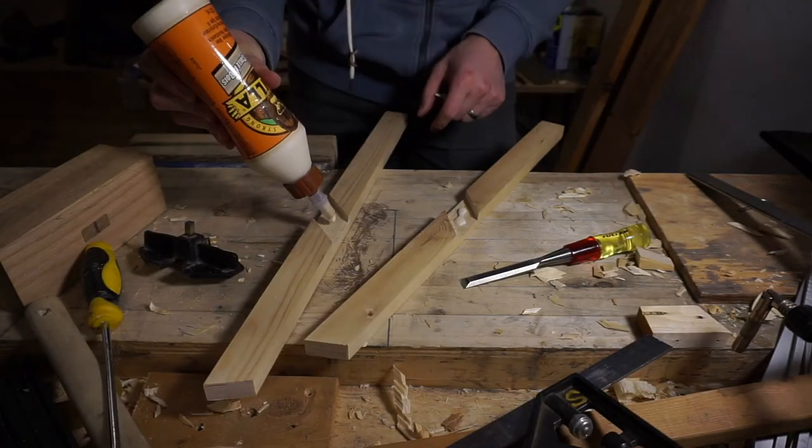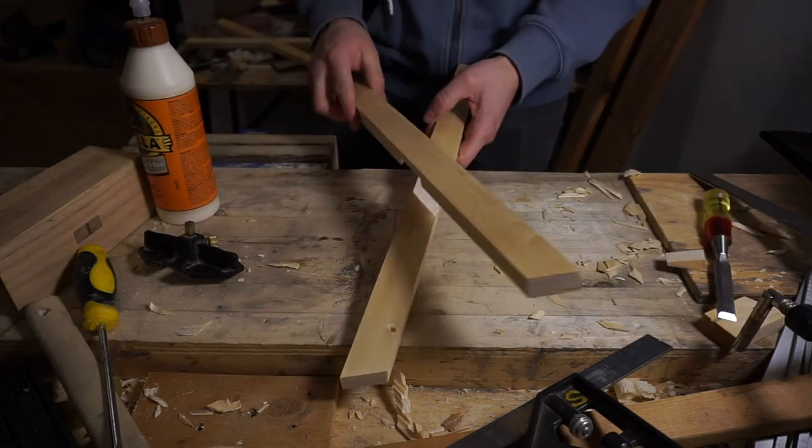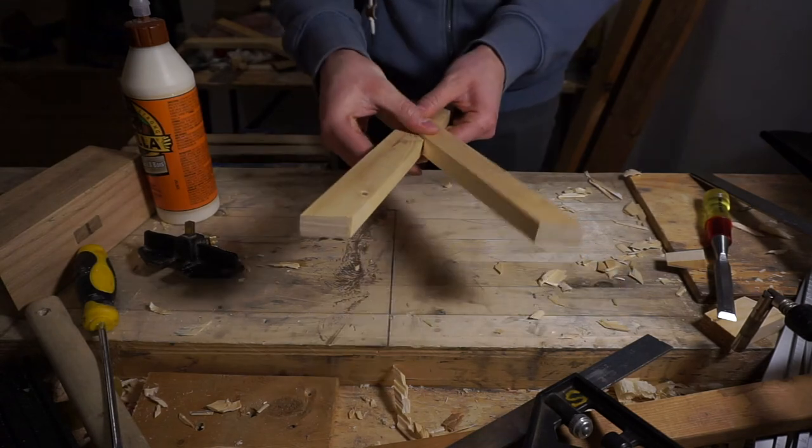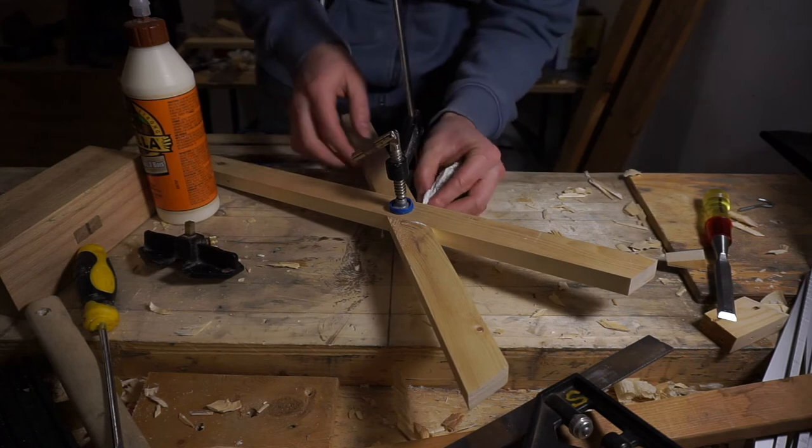Now it's just a matter of gluing these legs together — spreading a bit of wood glue into both sides of the joint, placing them together, throwing a clamp on there, and leaving it to dry overnight.